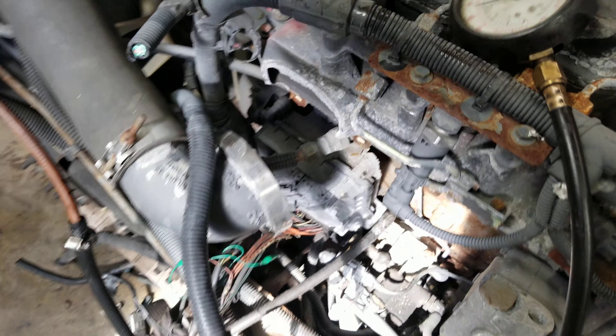It does have a broken intake, but we're going to rob one off of this core motor here and send it along with it. So because that's broke, I'm not going to rev it for fear of getting any kind of dust or garbage in there. I've got the fan stuck with a couple screws so it wouldn't spin either.